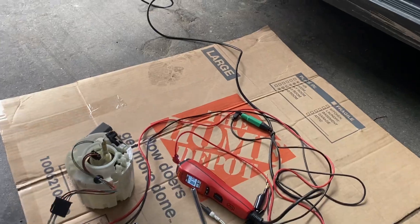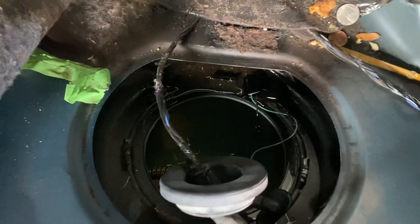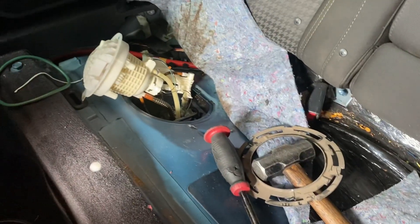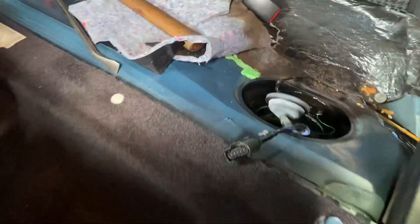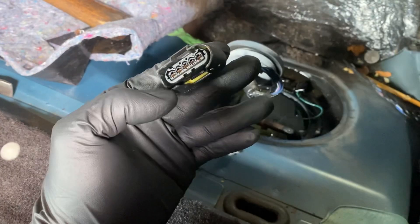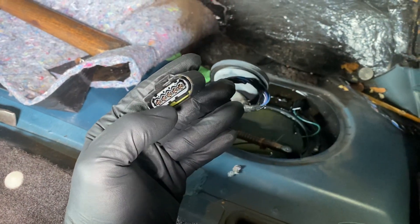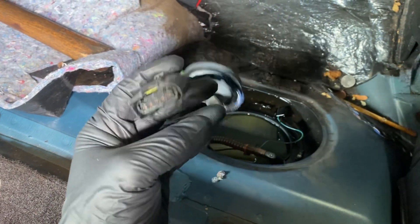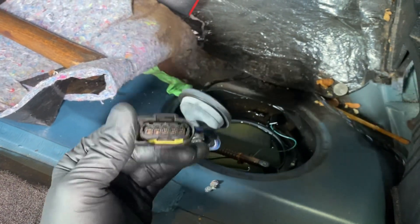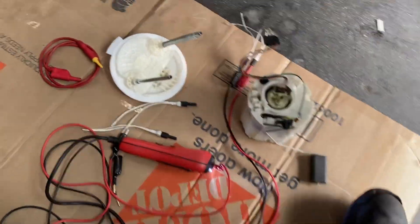If you have this kind of issue, first go check your fuel level. On the backside we have a lot of gasoline, so we have gas. When I put my power probe here I have 12 volts and ground — that connection is okay, the fuse is fine, but the fuel pump is the issue.